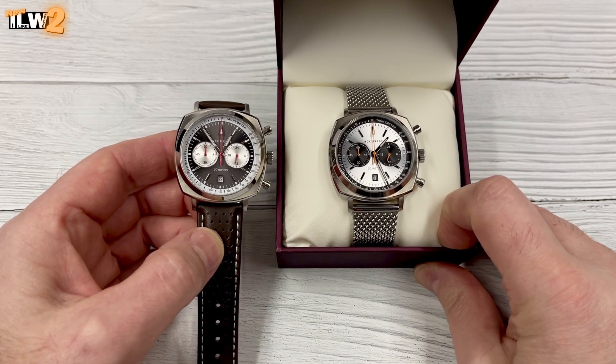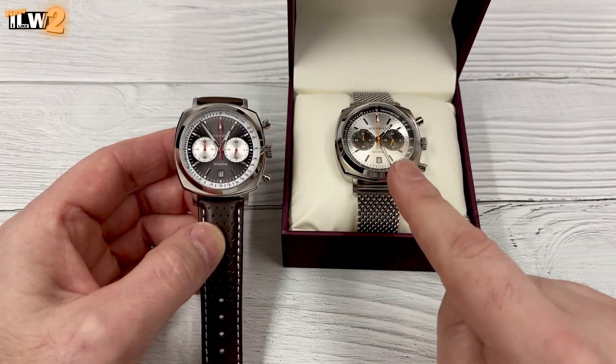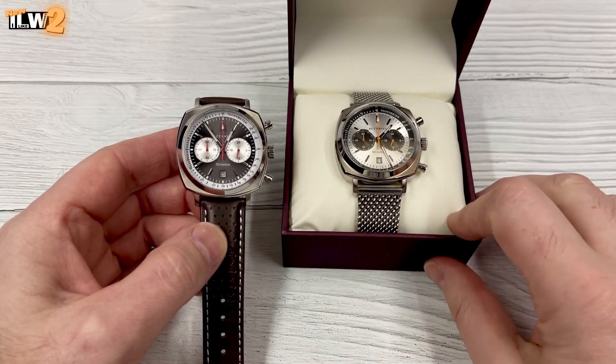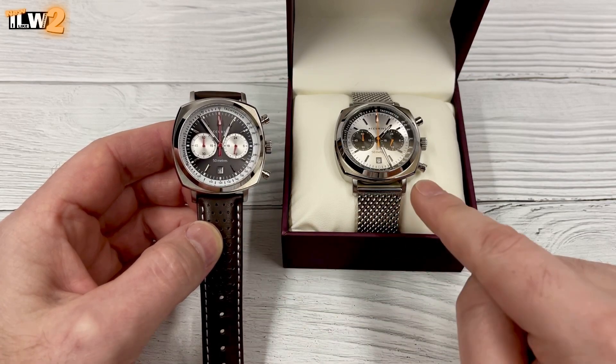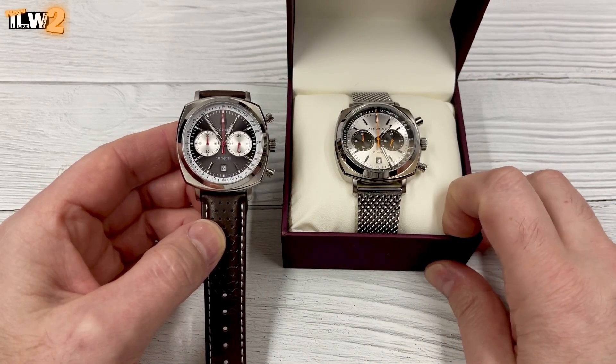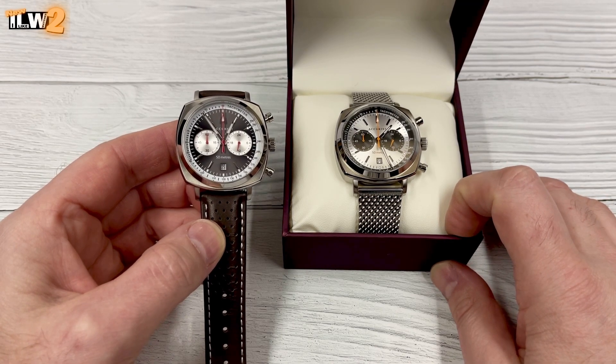I've picked up a couple of each — that's all, so not many available. I've got two of each colour. I'm keeping one obviously, and I've already got one of the stainless versions, but if you're interested, email me at oldmantimegarry@gmail.com.